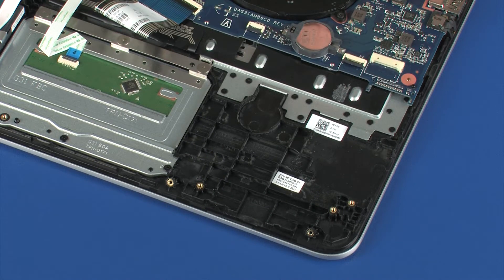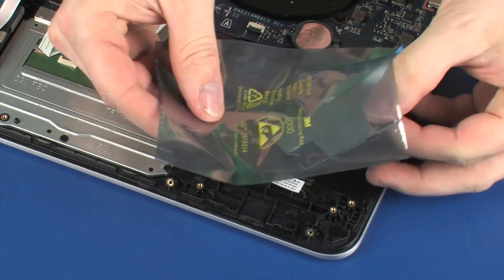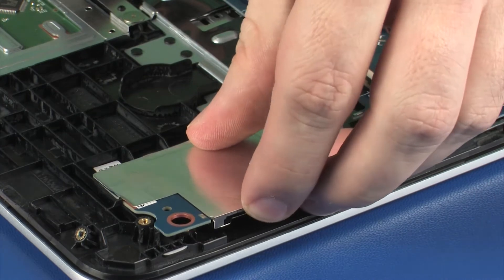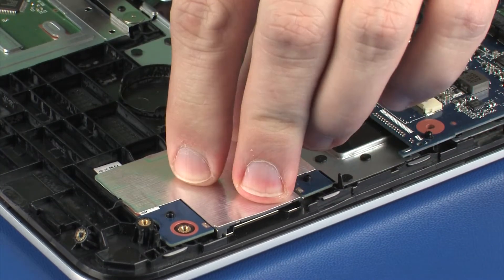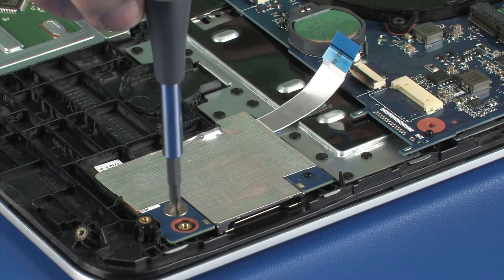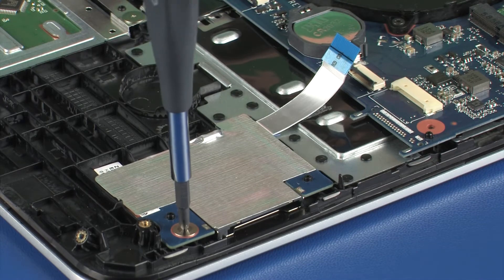Replacement: Remove the card reader board from the static-dissipative bag. Place the card reader board onto the alignment pins on the top cover. Replace the 3 mm P0 Phillips broad-head screw that secures the card reader board to the top cover.